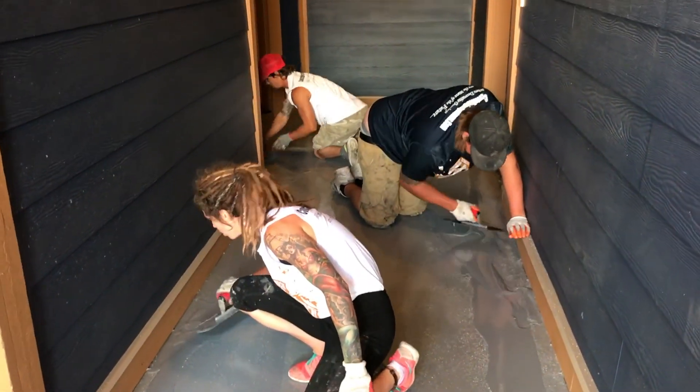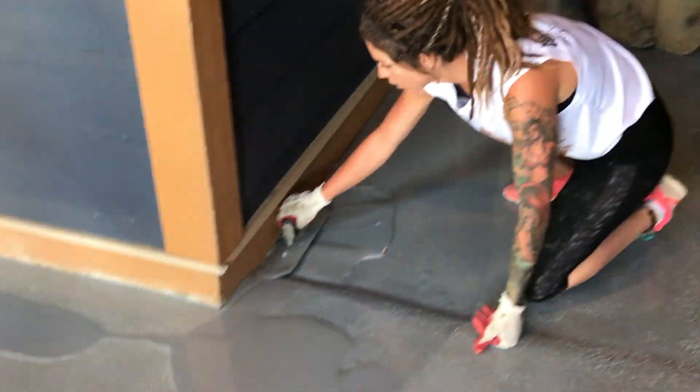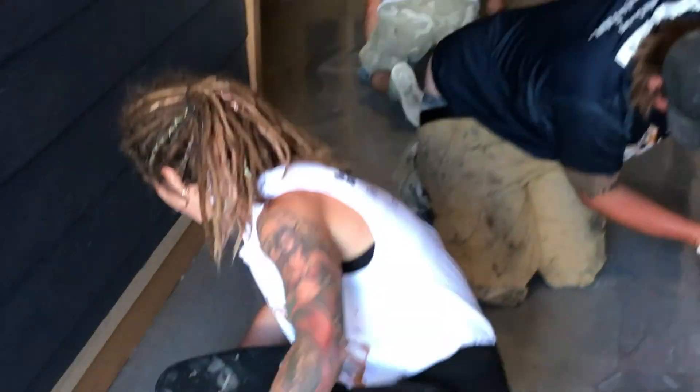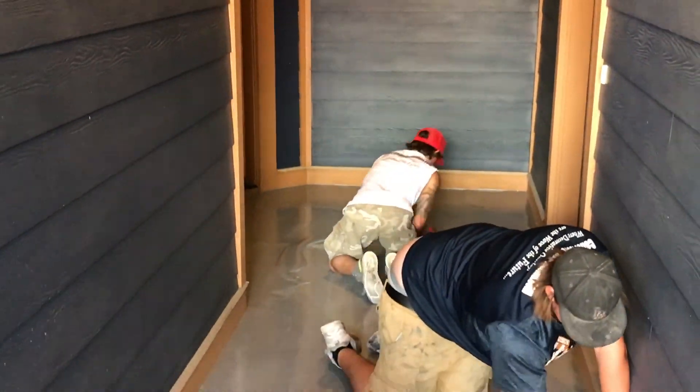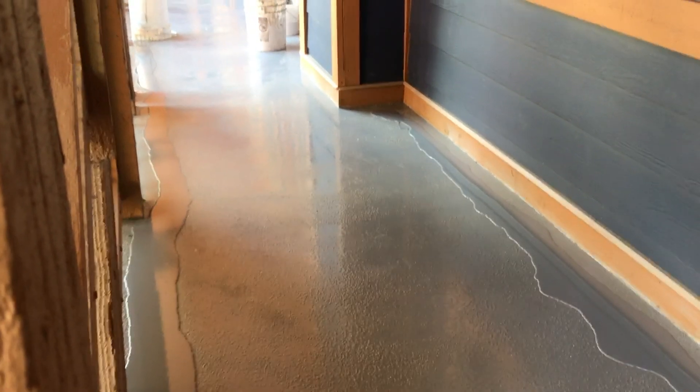Once again, once the urethane is mixed up there's only 20 minutes of pot life to work with it, requiring a great amount of intensity to put it into place. We empty the material out of the bucket to try to extend the pot life as much as possible. The cooler the product is, the longer it is workable.